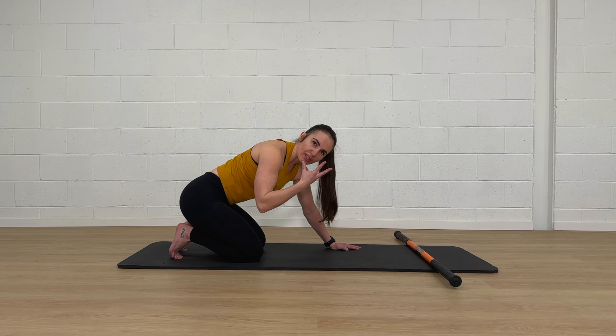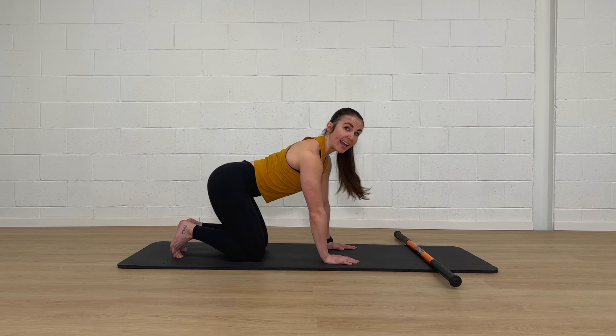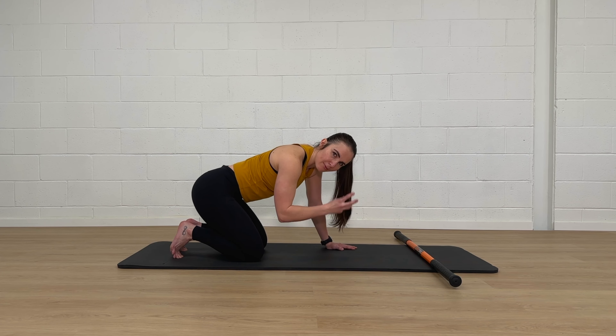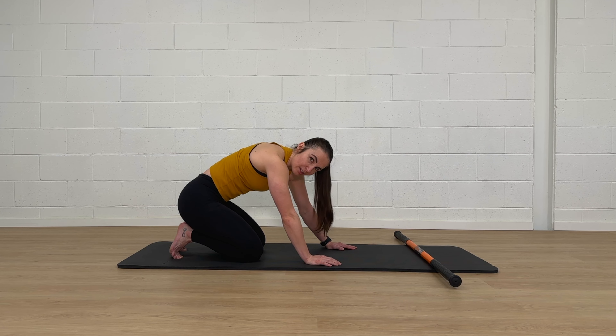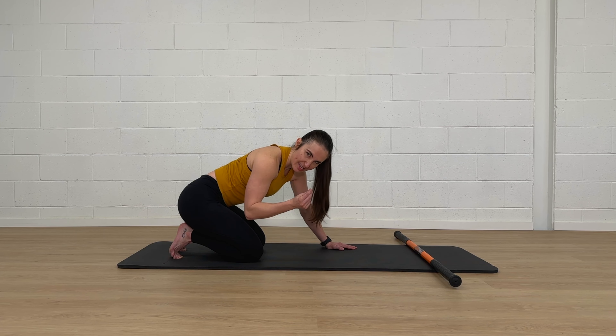That's the standard way. Things a lot of people struggle with are not using their neck as they go through it, not turning it into a cat-cow, keeping the movement within the shoulder blades as the main focus rather than making spine flexion and extension the priority.